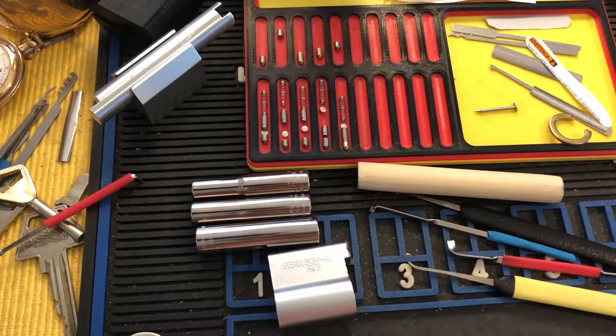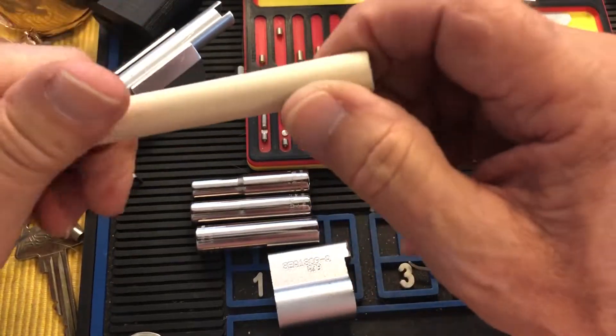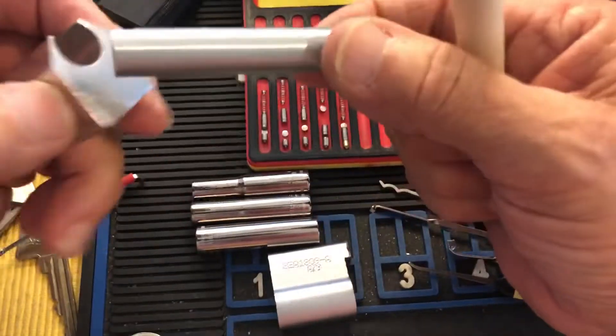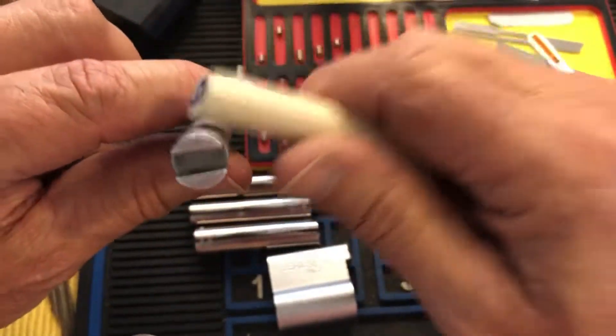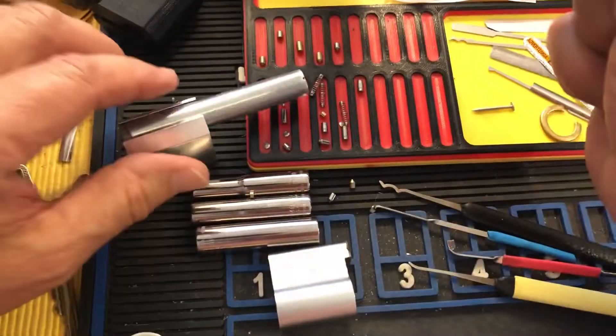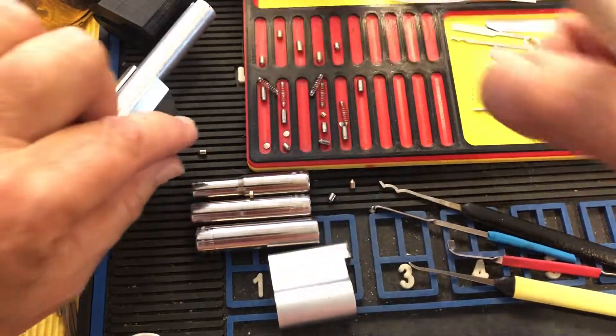Hi there, Chris here. I posted on how to quickly sand down the wood dowel followers to make them a little bit smaller than the standard Sparrows followers, because sometimes you need to deal with certain cores.